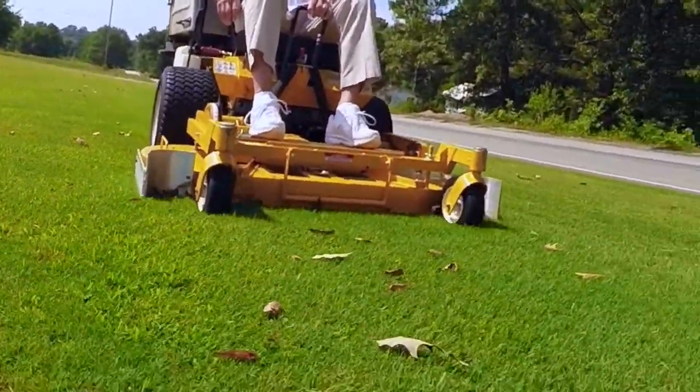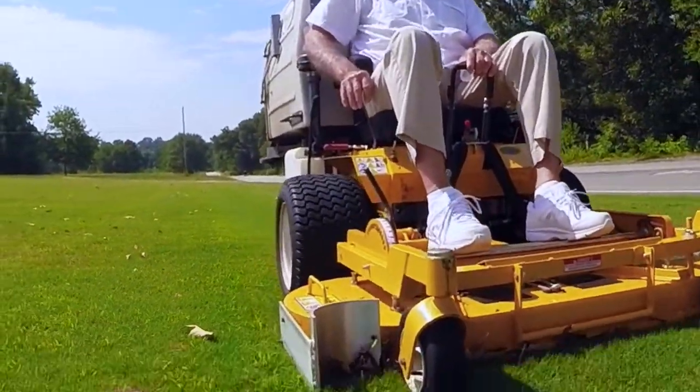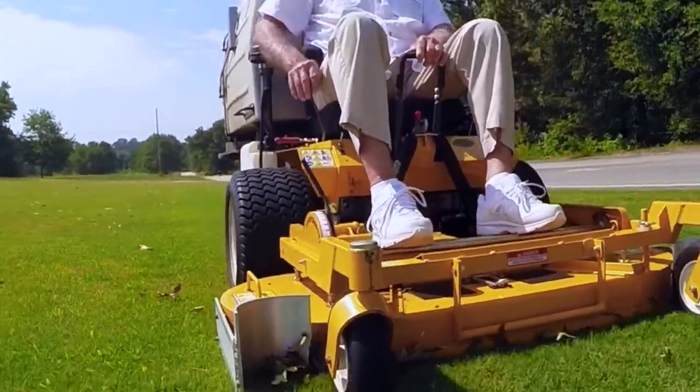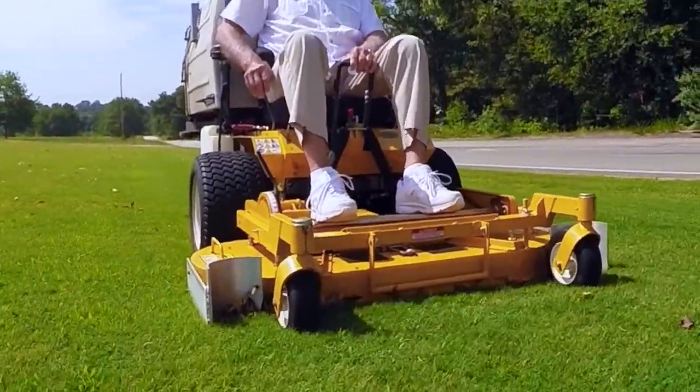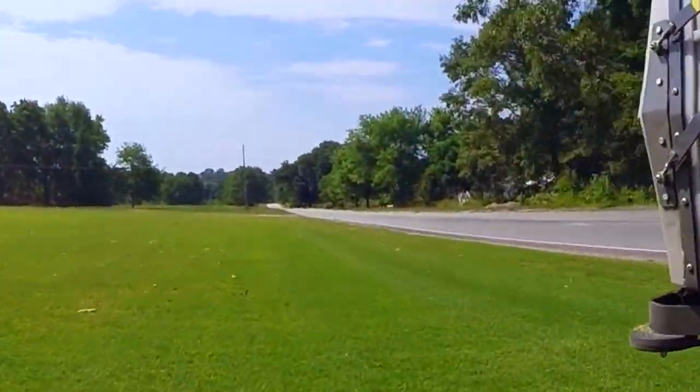Our mower is a 48-inch Walker and we only allow two to four inches to mow the grass, making a huge savings in time and fuel — and best of all, leaving a completely clean lawn, as you can see behind me.